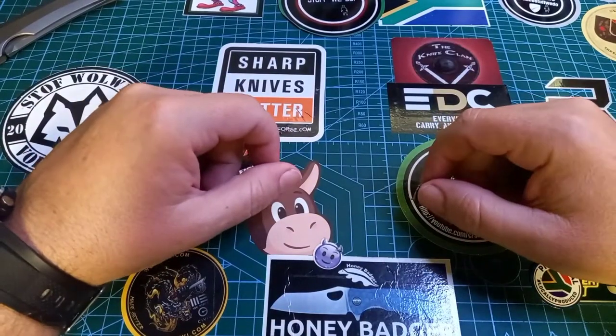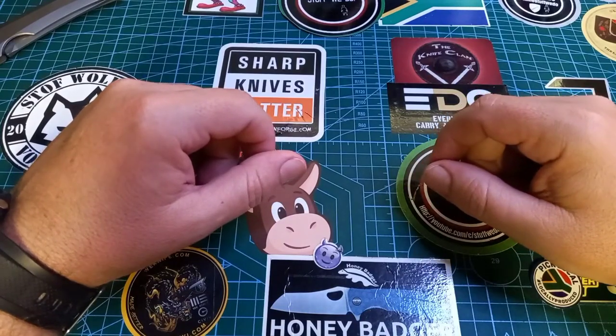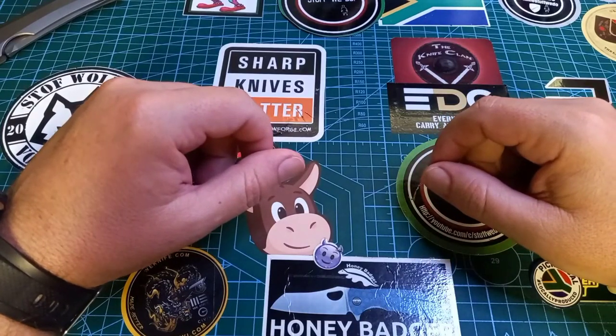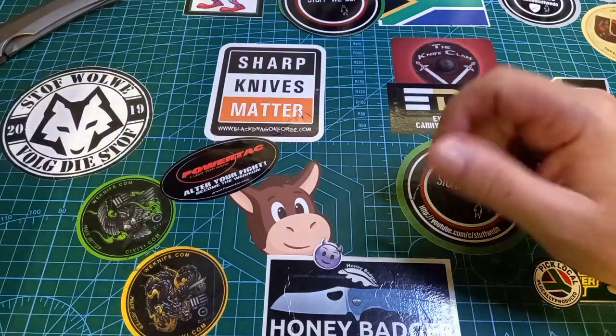G'day world and welcome back to Stuff We Do, where we do all the knife stuff you love — knife reviews, knife tests, knife modifications and outdoor stuff with knives. How often have you looked at a rhino and thought we need to do something with this thing's dung?